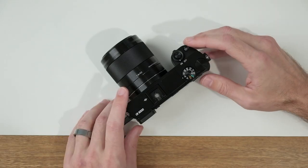Lock-on autofocus is a great way to track moving subjects. And in order for it to work really well, what we want to do is set our focus area to wide and the focus mode to AFC continuous. I'm going to go ahead and show you how to set this up.